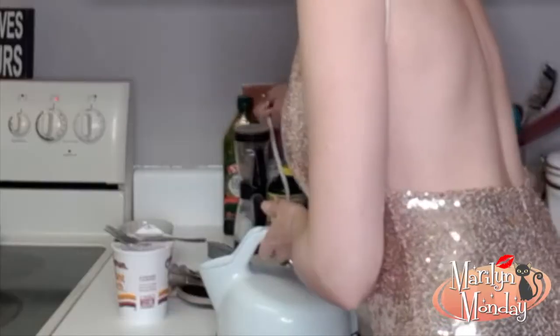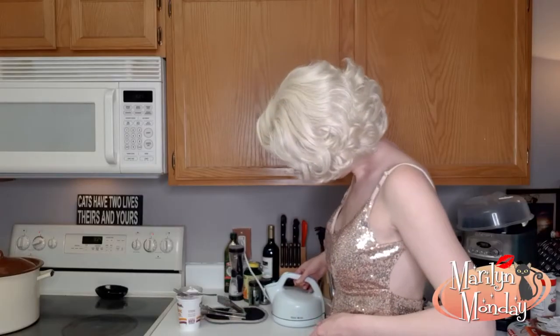Then we're going to fill it up with hot boiling water. I've already filled my electric kettle so now I just have to plug it in so it'll boil. And now we wait.